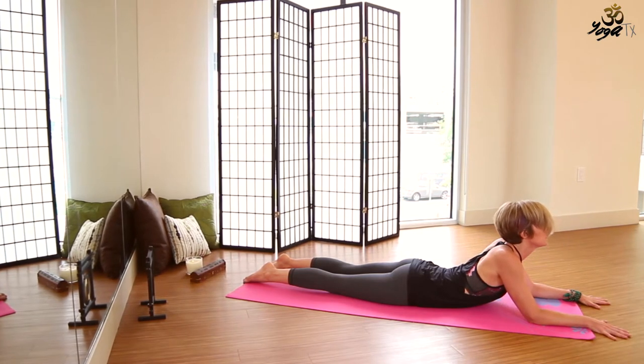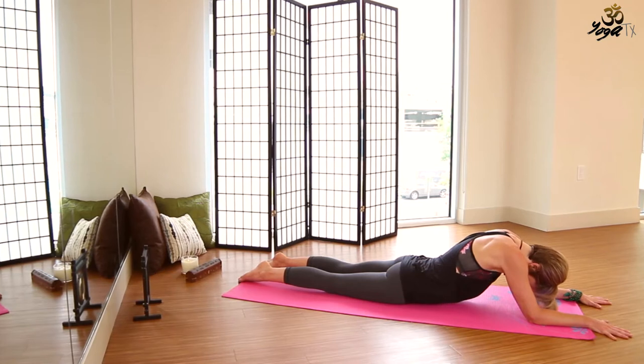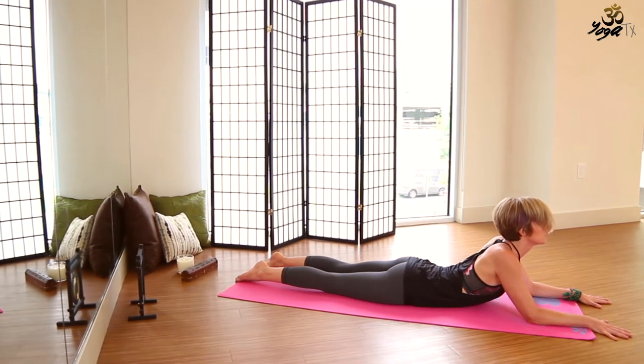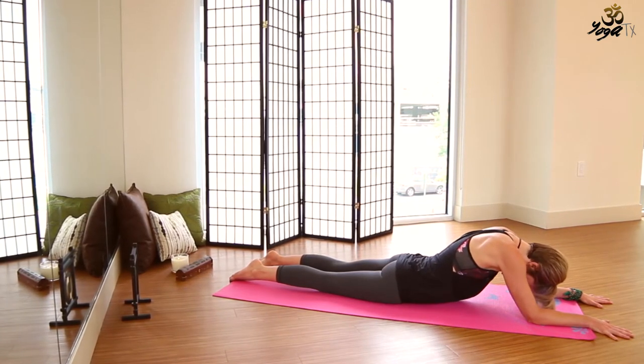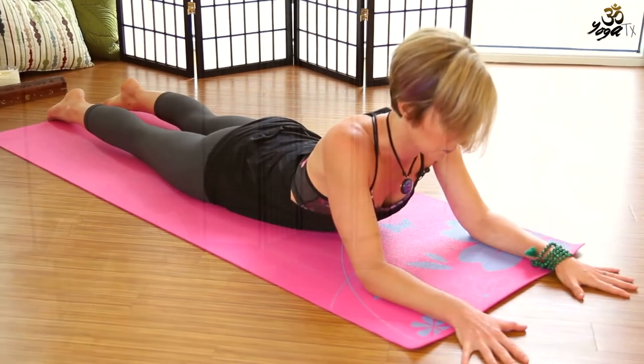One more time — inhale, elbows draw back. Then go ahead and lower the belly down.